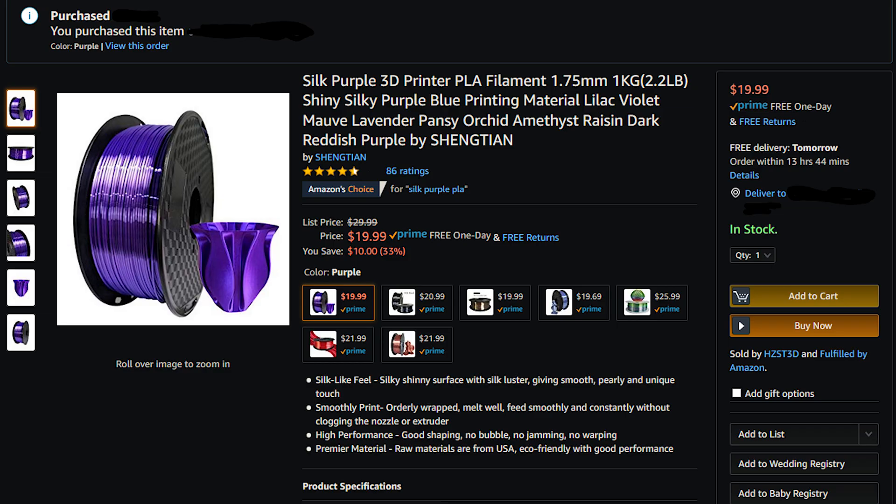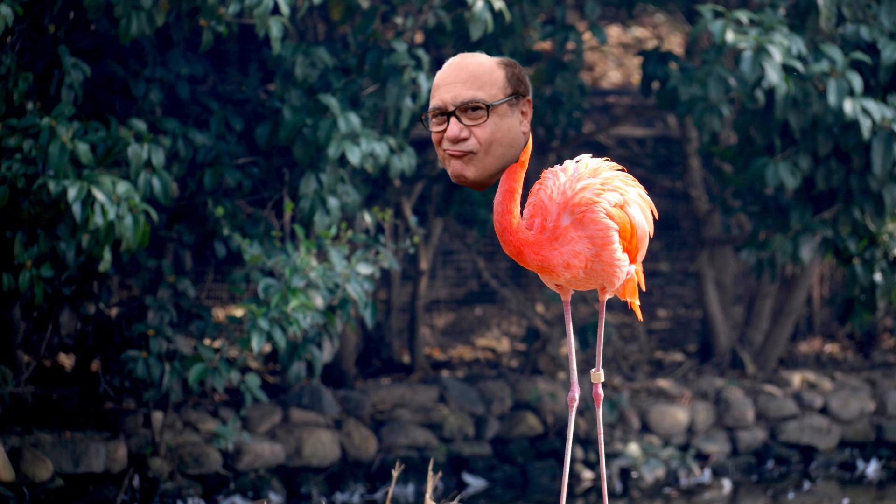Like a real man. This cover was printed in Lilac, Violet, Mauve, Lavender, Pansy, Orchid, Amethyst, Raisin Dark, Reddish Purple, by Shen Tian. Not to be confused with Danny Flamingo, Vaporwave, Fruit Punch, Periwinkle.